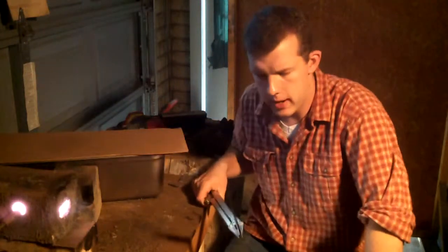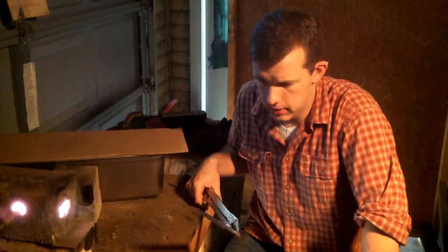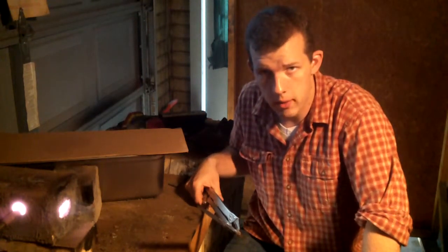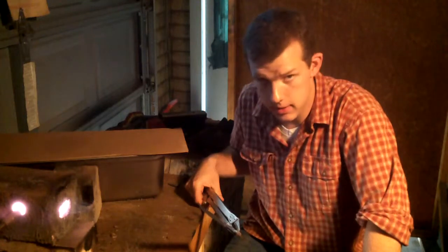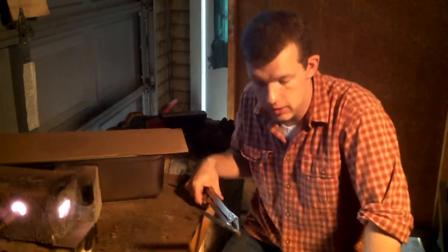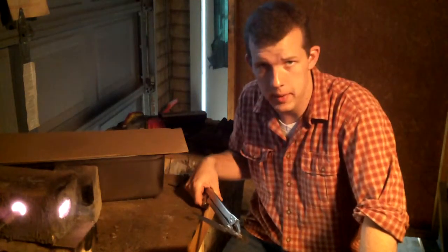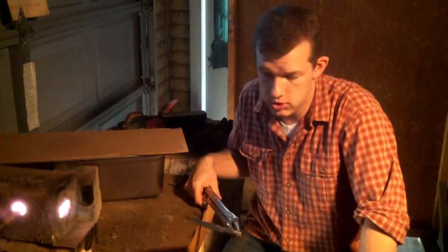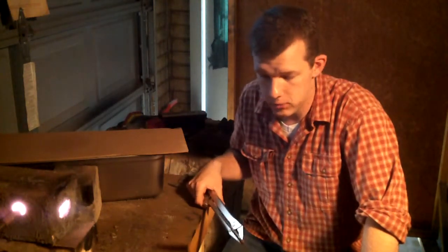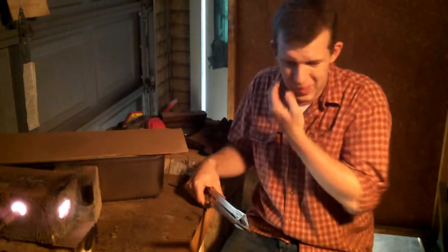Hopefully that will refine the grain structure. After that cools — after a couple of hours — I'll come back and give it three more normalizing cycles: one at critical temperature, one at non-magnetic which is 1,425, and then one just a little over that. Hopefully that will refine the grain structure so that when we clay quench it and etch it, we have a real nice hamon line and there's no alloy banding.